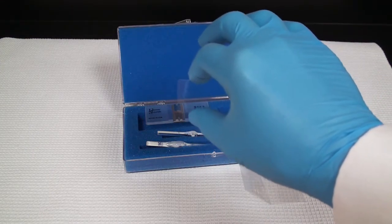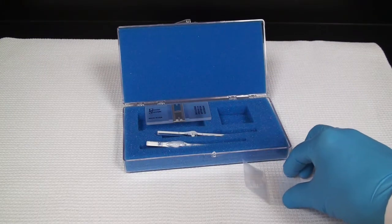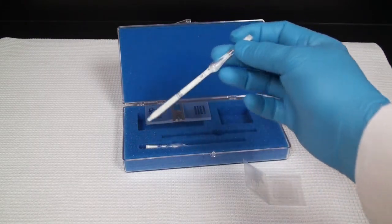This coverslip is special — it's a little bit heavier than a regular coverslip so the surface tension of the water doesn't float it, so you don't use a regular coverslip.